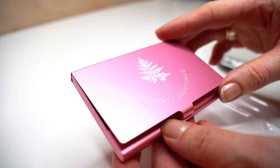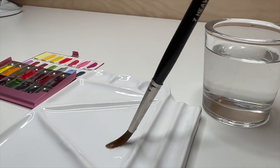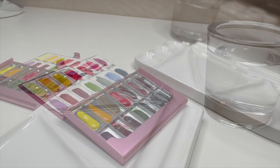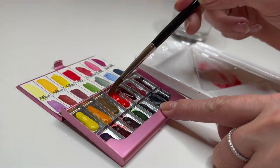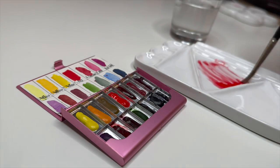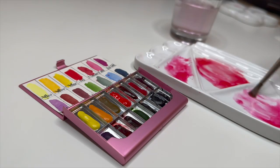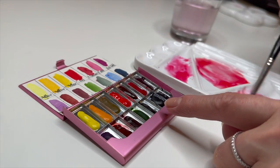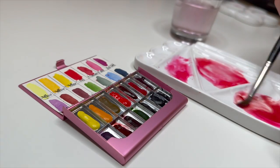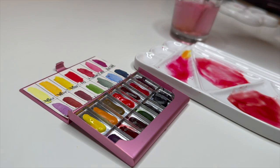Now we can start mixing watercolors. Apply water to the color palette. For this tulip I'm using Sennelier red, permanent rose, pearl and maroon, and lemon yellow. I encourage you to try the watercolor pigments you already have in your paint box — mix and experiment. The more you experiment with your pigments, the more you will understand how to mix the exact color you need.